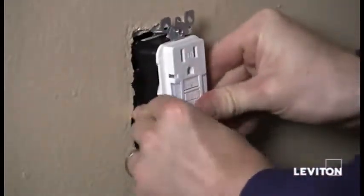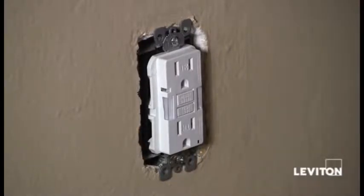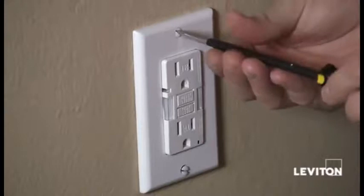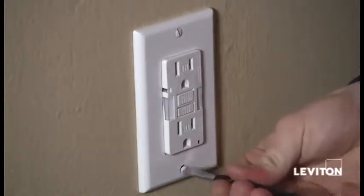We'll just mount it in the wall. I've finished mounting the device. Now just take my wall plate and my flat head screwdriver, tighten that up. And once we've done this, we'll go ahead and restore the power.